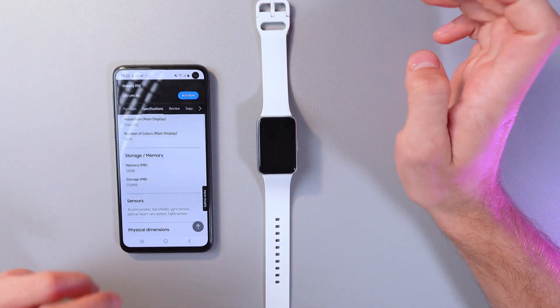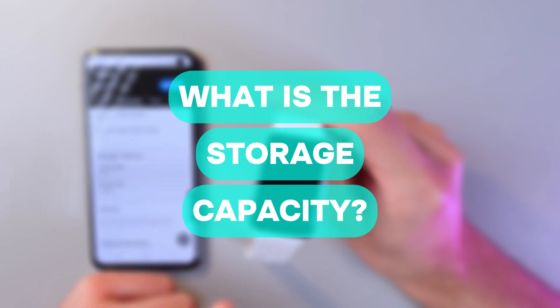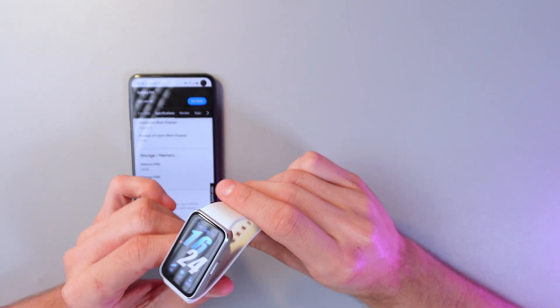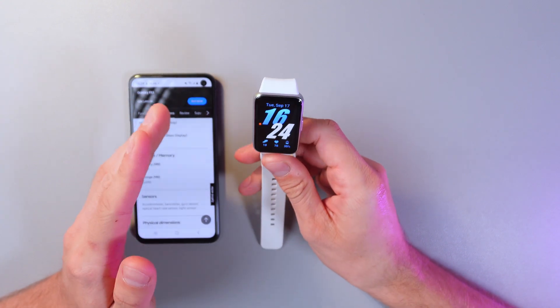Hello everyone, and today I'll answer a popular question: What is the memory capacity of the Samsung Galaxy Fit 3? The Samsung Galaxy Fit 3 has 16 MB of memory and 256 MB of storage.